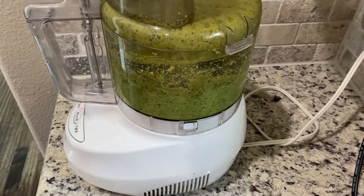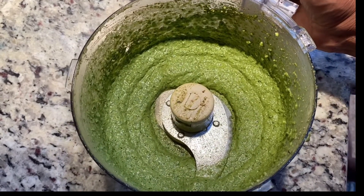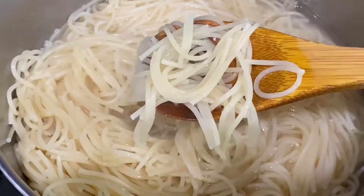Grind everything to a very fine paste. In case it is not grinding well, you may add a little bit of olive oil or water. That's it — your pesto is ready! Then boil the spaghetti or pasta until it is soft. Do not overcook — that is the main trick.